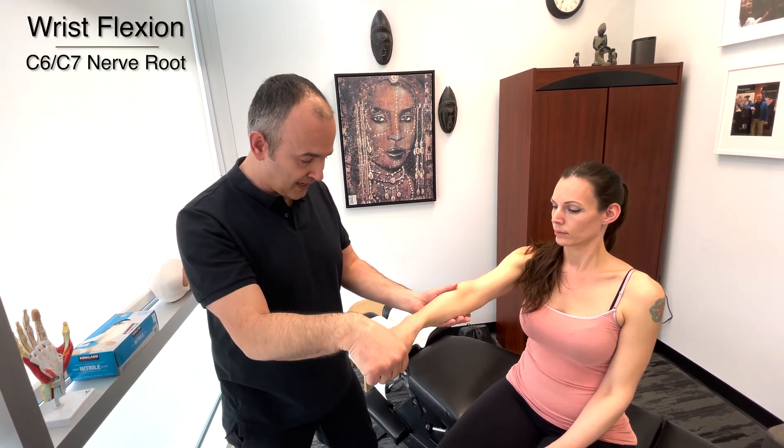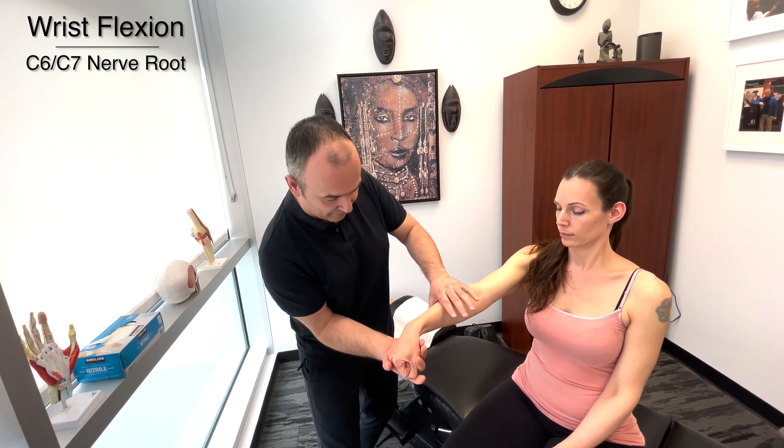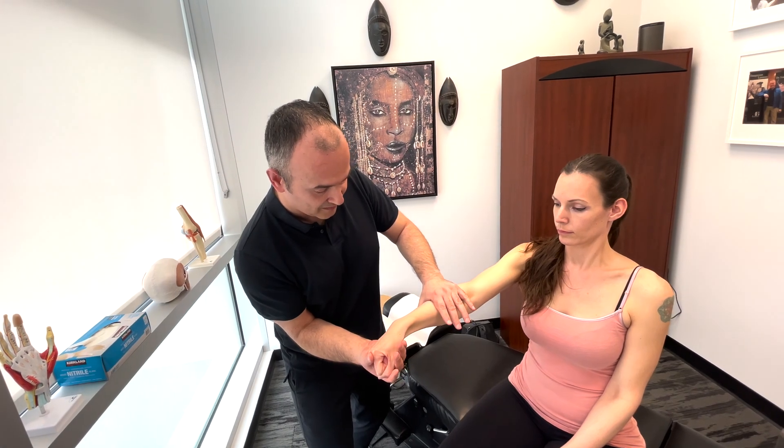Now push your wrist down this time. I'm going to try to push your wrist back up. So that's going to be C6, C7. Ready? Very good. Nice.